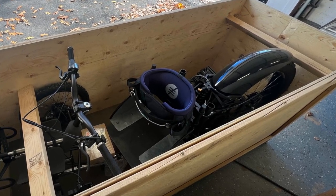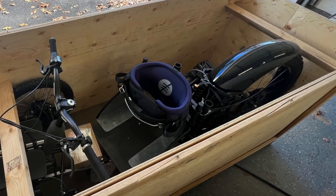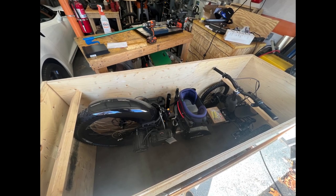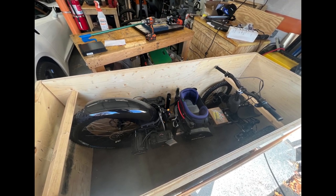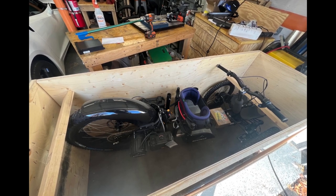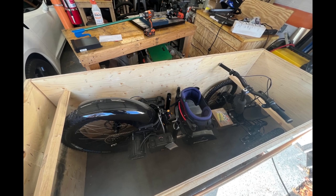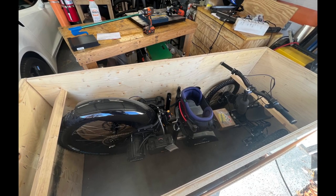The bike took two weeks for them to assemble, and then it shipped out from Canada, which took another week. It came from a freight shipping company in a giant crate, and the freight company called me a few days before they delivered it to make sure that I'd be home and scheduled a time for it to be dropped off in my garage. You can see the bikes in the crate here, and you need a square drive screwdriver to undo the crate, so if you don't have one on hand, you'll definitely want that when the bike shows up.